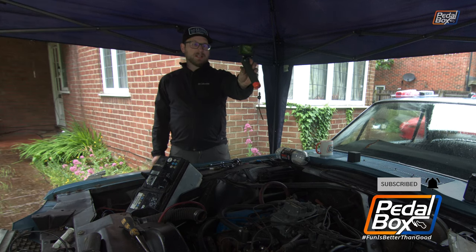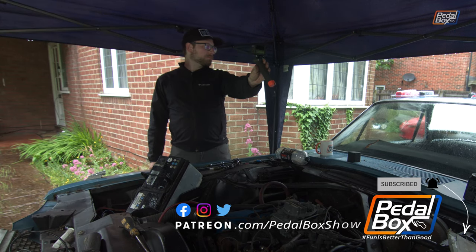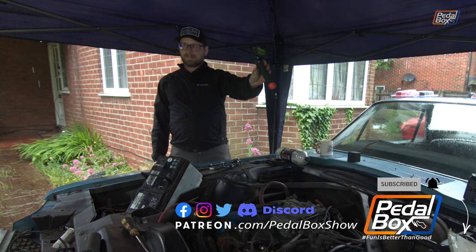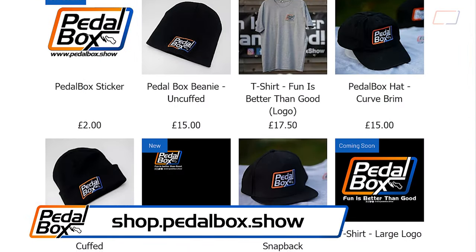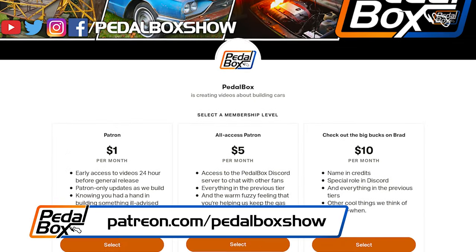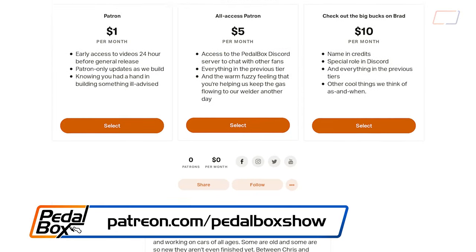If you've enjoyed this episode, give it a like. You can check out some of the merch to support these projects at shop.pedalbox.show, and you can also become a patron at patreon.com/pedalboxshow. Thanks to all our long-standing patrons, and we'll see you all in the next episode.